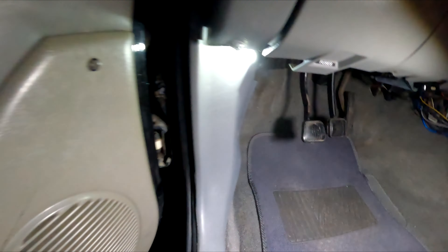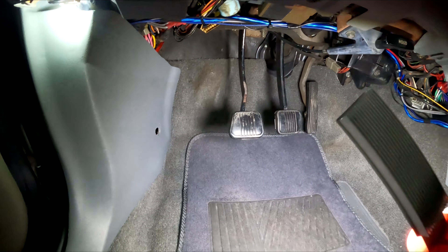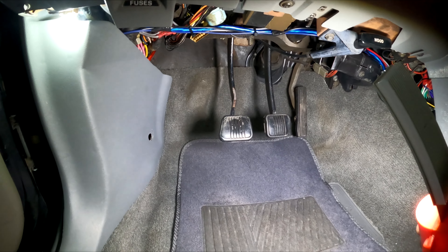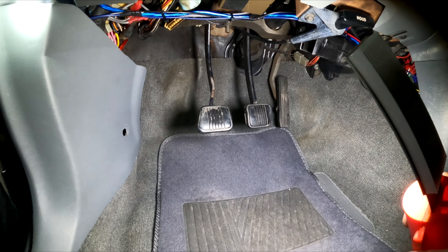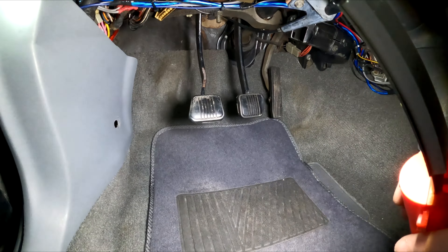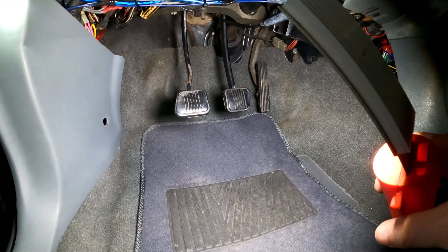What I'm going to do is actually replace these rubber ones on the Fox body with those, which gives it a cool look. And you'd be surprised how much better it feels under your foot — it feels a little more positive. So I'm going to change those out real quick and then we'll proceed on.